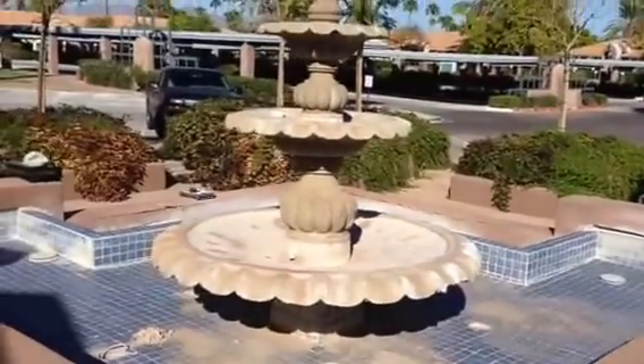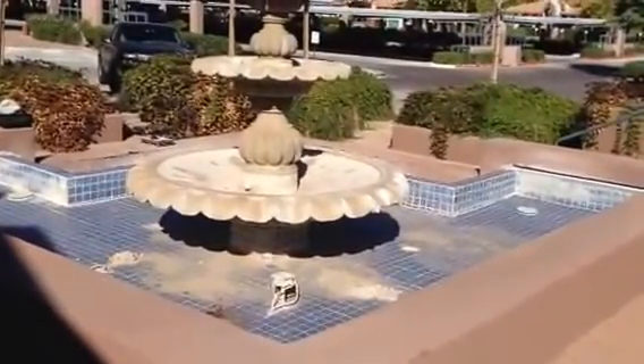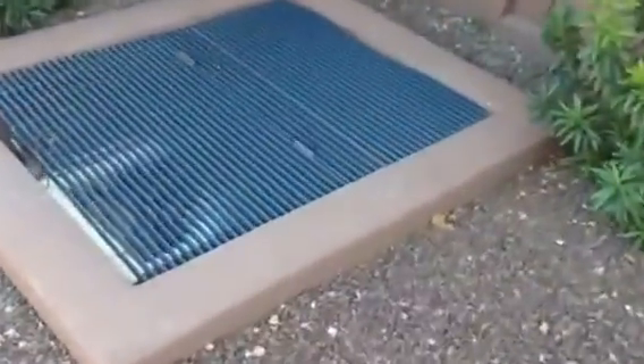We need to double check all plumbing and electrical. This is where the equipment sits. We need to make sure the filter is clean and good, and start with the sump pump to make sure that is operating.